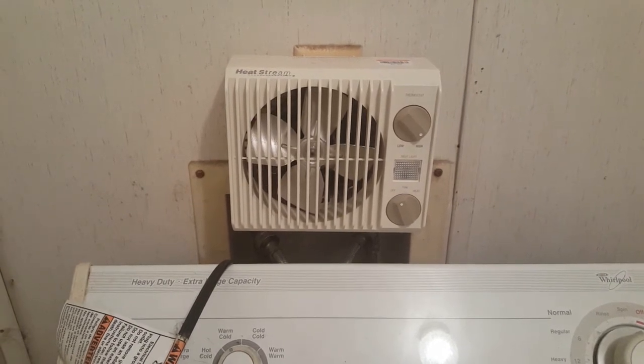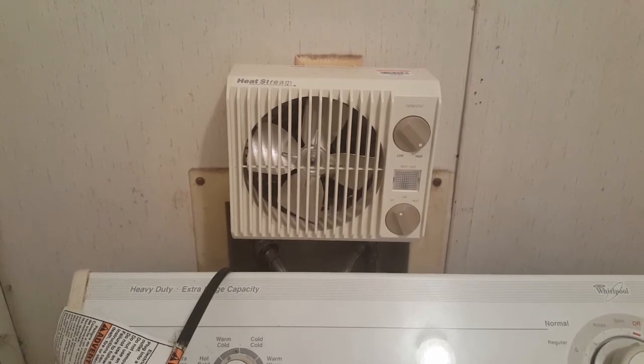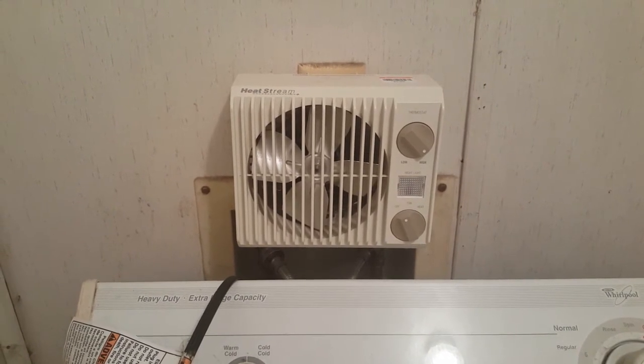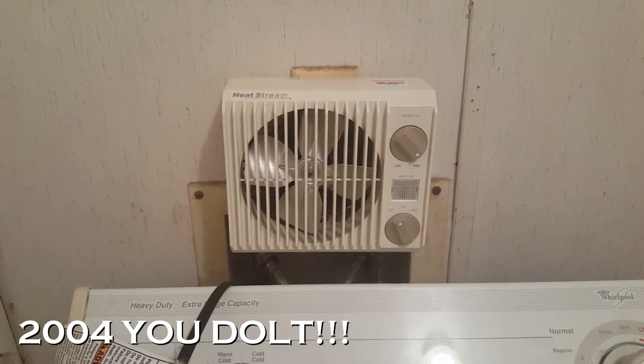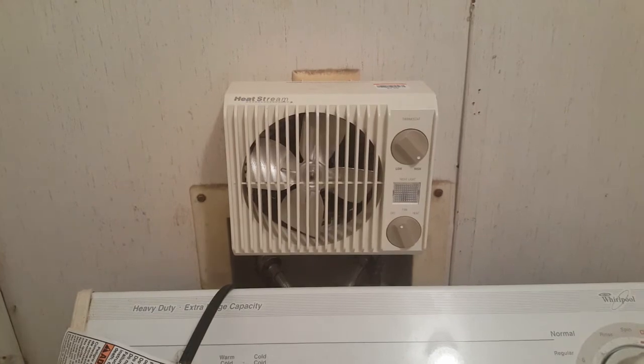Probably for a novelty thing it's alright, but performance-wise, no. I'm going to finish this video out with the Adobe Air Heatstream wall heater, model WH-2002. Until next time — thanks for watching, and the comment box is open.